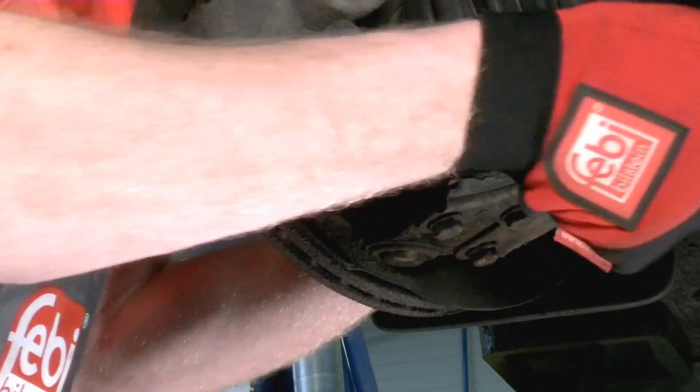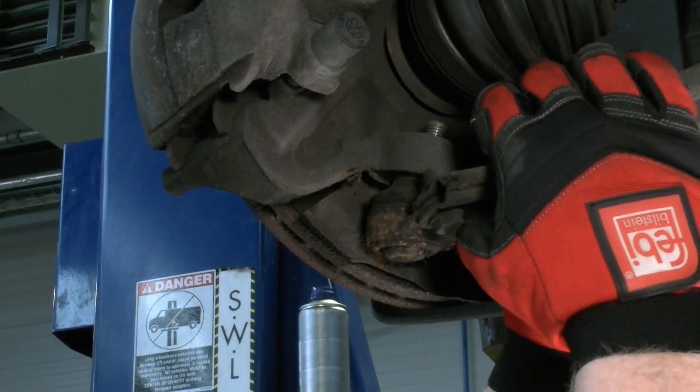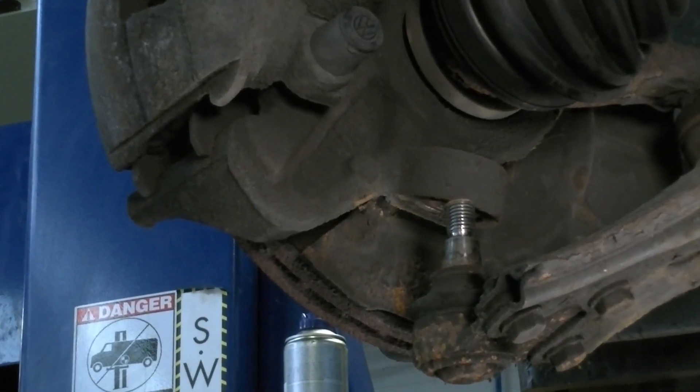Loosen and remove the lower ball joint retaining nut. Remove the lower ball joint from the steering knuckle. This may require the use of a joint splitter if the joint is seized in place.